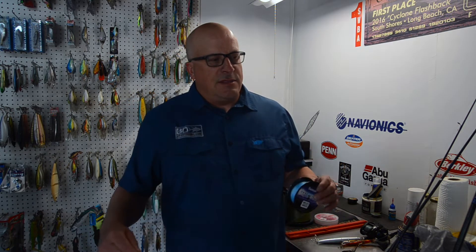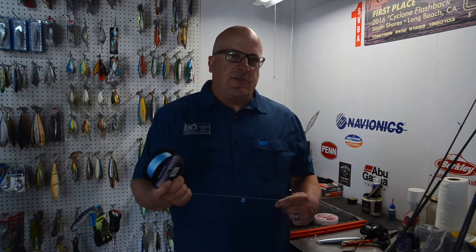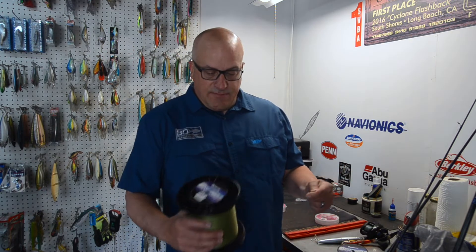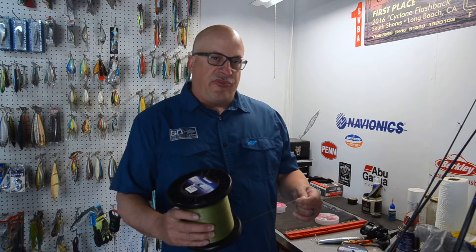Having the right weight of line makes it a lot easier to present a lure. For example, this 50-pound Seaguar Threadlock here is about the equivalent of less than 20-pound mono. But that doesn't mean you need to fish 50-pound on everything you're throwing — you can even go to the 60-pound Threadlock, which is also very thin but heavier.